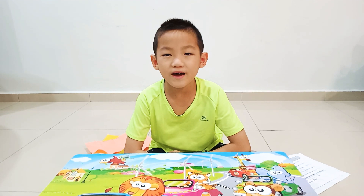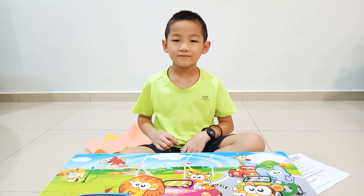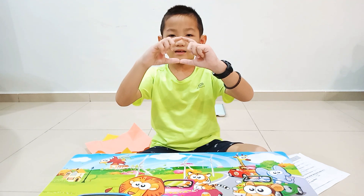Hello everyone, I'm Darren HowHow. Today I want to show you how to make a ninja star in square shape.